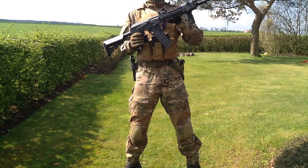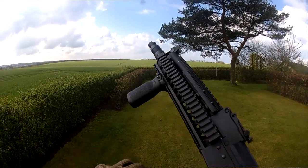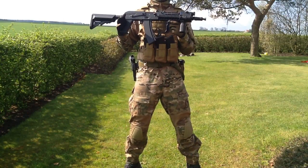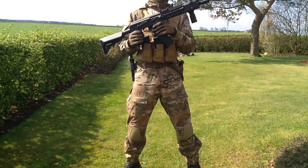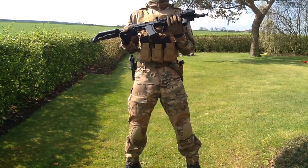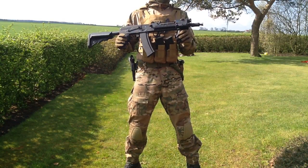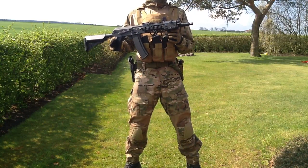Moving forward we have adjustable sights that look like normal AK sights — I really like them. Then we have something really unique, which is why this is the tactical version: it has a full Weaver rail, very solid and sturdy, though a bit heavy. I've mounted a red dot and a grip on it, which is really comfortable. There's also an adjustable front sight — pretty basic but I like it.